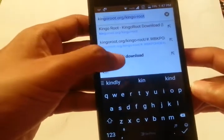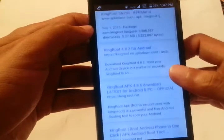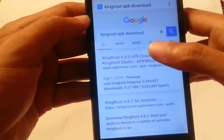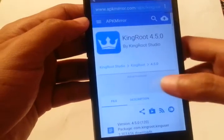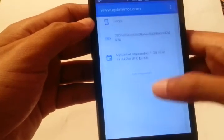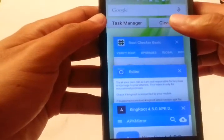In your browser, download the latest KingRoot APK version. In Google, type 'KingRoot APK download.' You'll see a lot of results with different versions — KingRoot 4.4, 4.5, 4.8.2. Choose a result, click it, and you'll find a 'Download APK' button. Just click 'Download APK' and the download will start. After downloading KingRoot, open the KingRoot application.